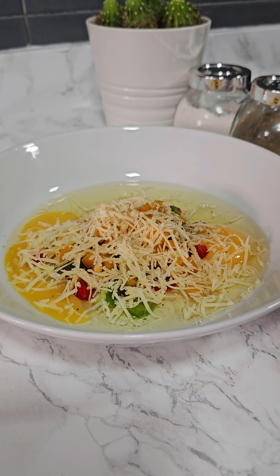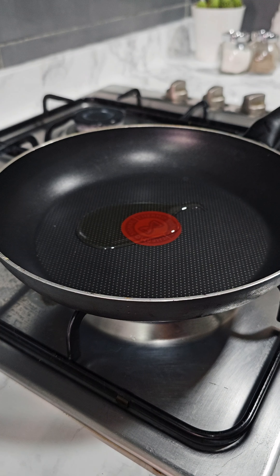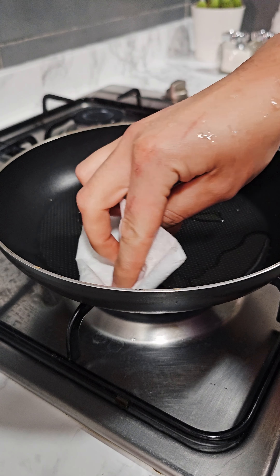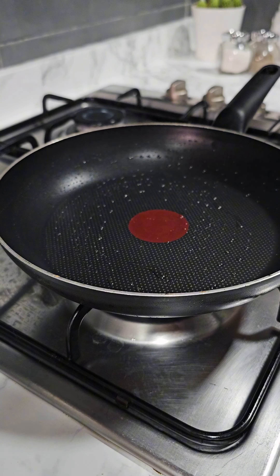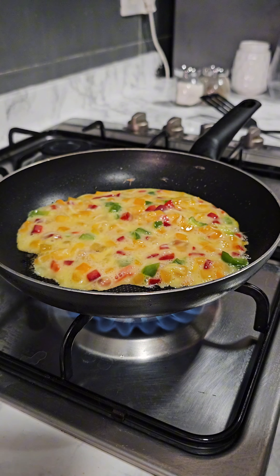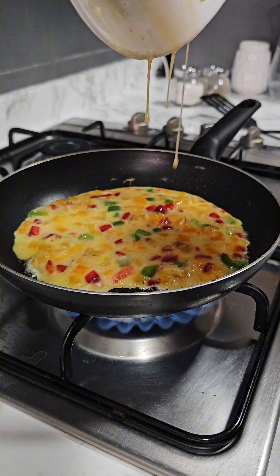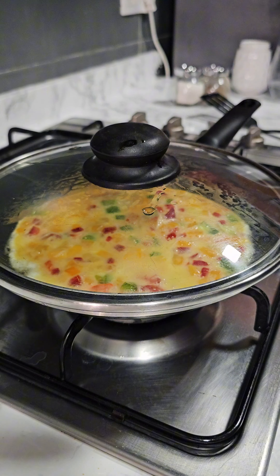I mix everything well before pouring it into a preheated pan with some oil. I cover it and let it cook on low heat until the omelette is fully cooked.